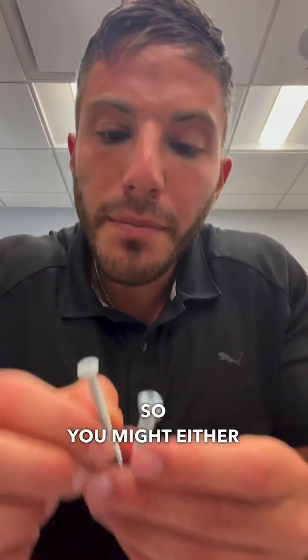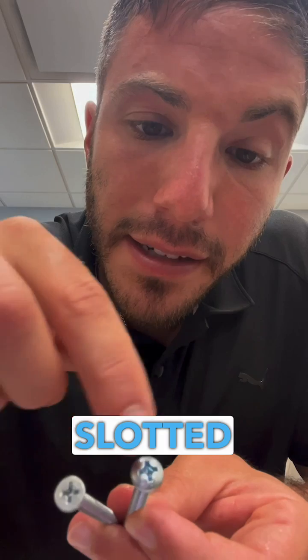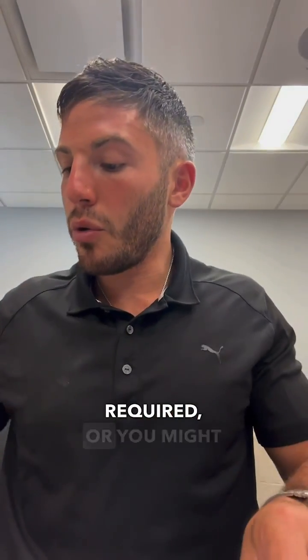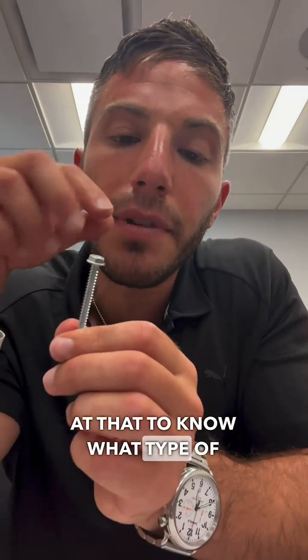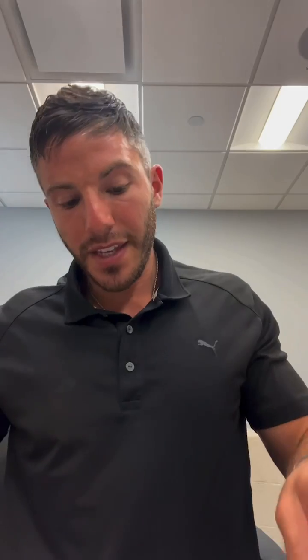Next, the type of tool. You might either have a slotted hole, a crossed or Phillips head screwdriver required, or you might actually have to use a drill where you have no hole at the top. So it's important to take a look at that to know what type of tool you need to install the screw.